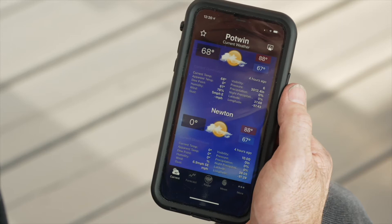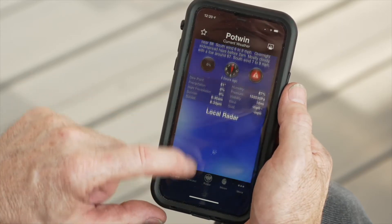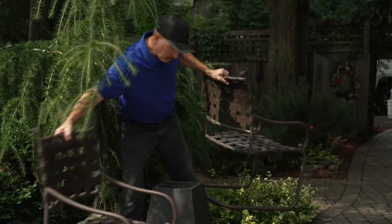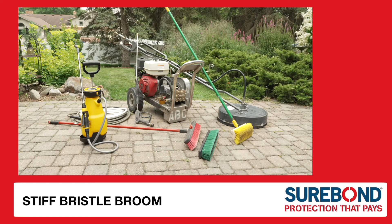Before you begin, check that the weather forecast and site conditions fall within the application guidelines found on the label or tech data sheet. Remove any furniture and cover plants that you wish to protect. You will need a stiff bristle broom, sprayer, flat surface cleaner attachment, and pressure washer.